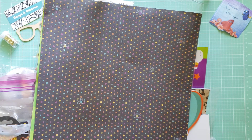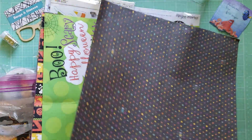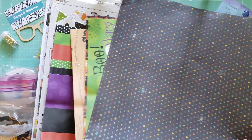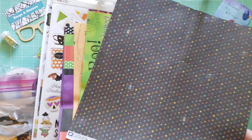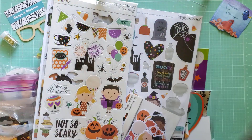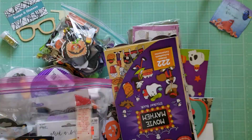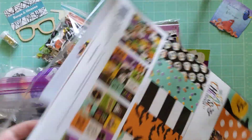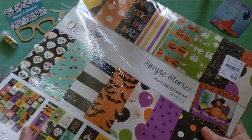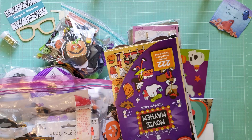I'm just going to go over what is included in this box. First we have a few sheets of paper — these are just single-sided, and they do have creases in them because they were sent to me with creases. There's a partial kit of Simple Stories Say Cheese Halloween collection. I've used a couple sheets of paper and maybe a few die cuts, but that is it.